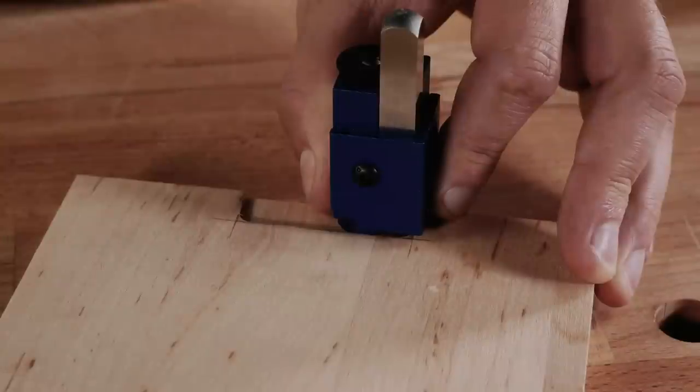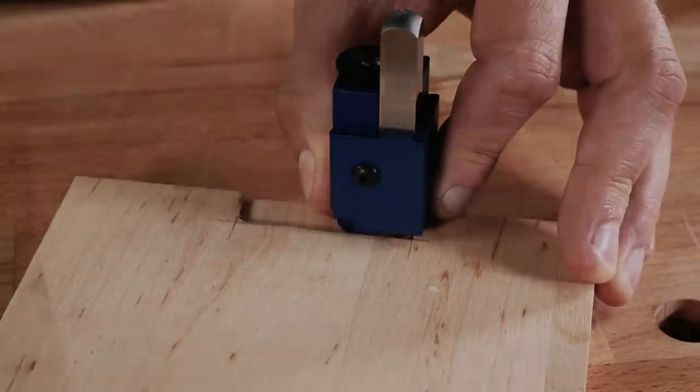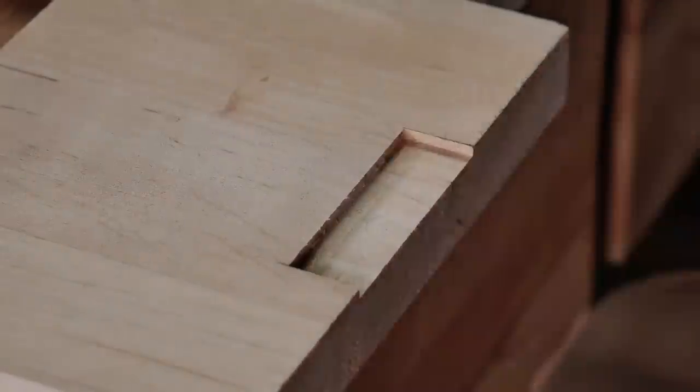Use a common hammer with a square punch to get your perfect angles in no time with this corner chisel.